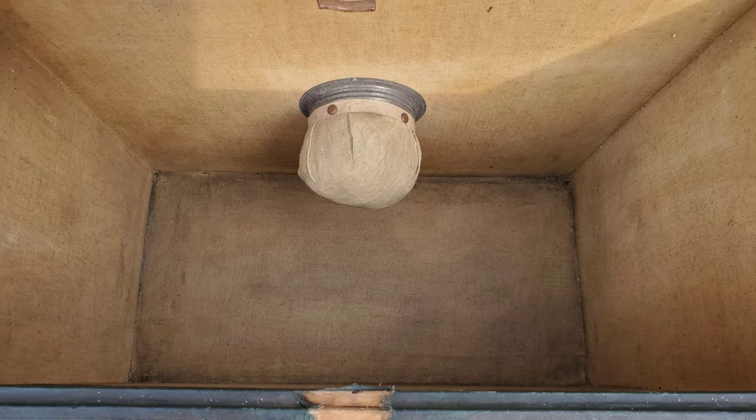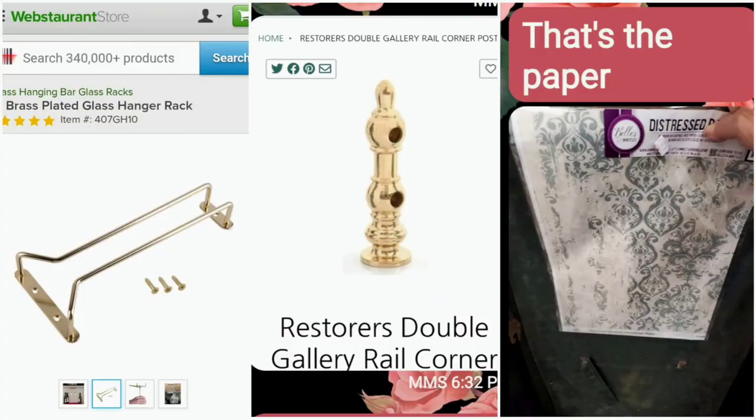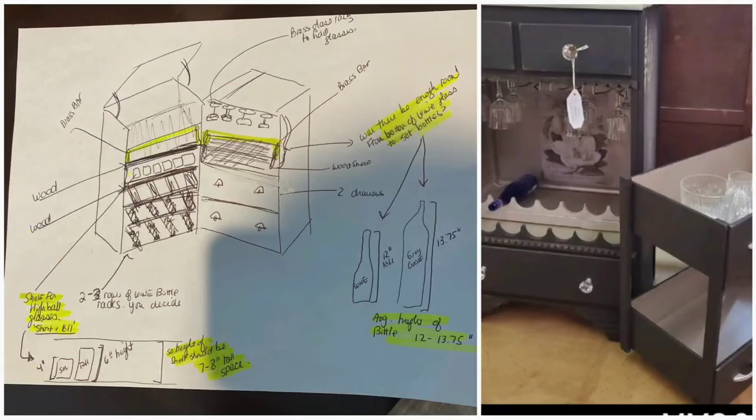The client and I discussed all the little details back and forth in text messaging. We discussed our ideas and design details, had a few phone conversations, and I even referenced my Ugly Duckling piece that I did in the past.